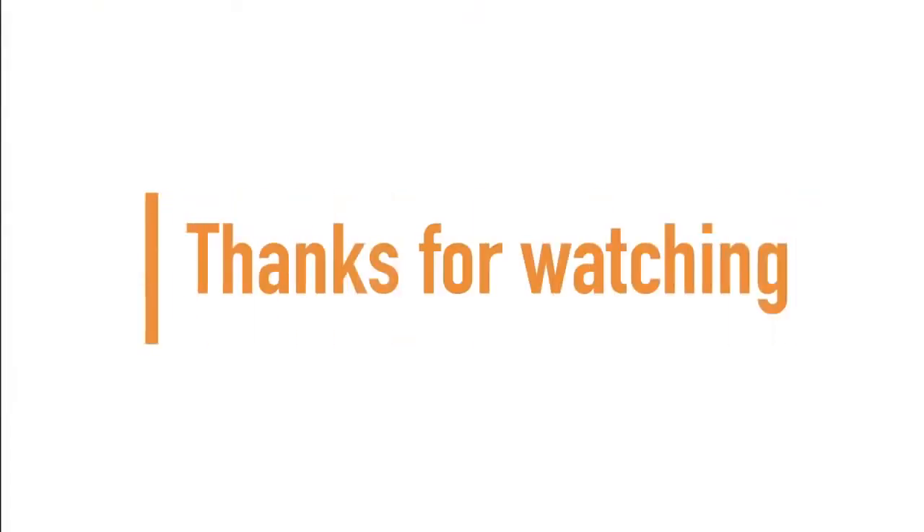If you made it to the end of the video, guys and girls — thanks for watching and don't forget to subscribe for more.